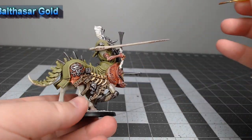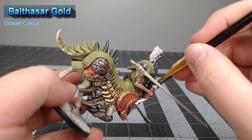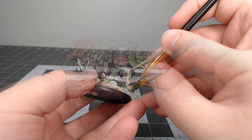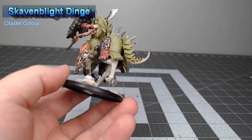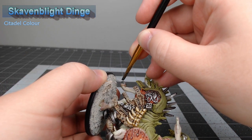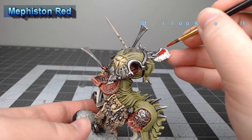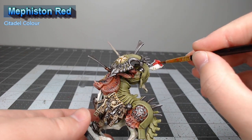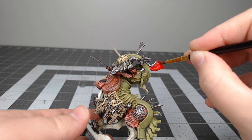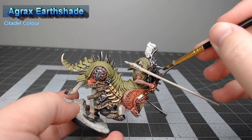Next, we're going to take Balthazar Gold and paint this on the handles of the swords, as well as any other details on the model that we feel should be copper. We're also going to take Skavenblight Dinge and paint this on the hooves of the centaur. Then we'll take Mephiston Red and paint this on the plume of the model, as well as any tassels or tabard bits that are hanging off of the model. With those colors in place, we're going to take Agrax Earthshade and wash all three of those previous colors.